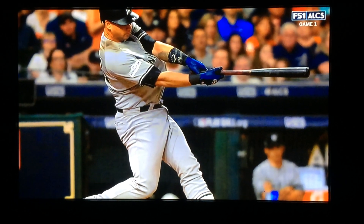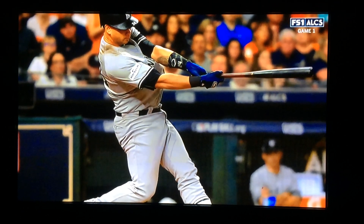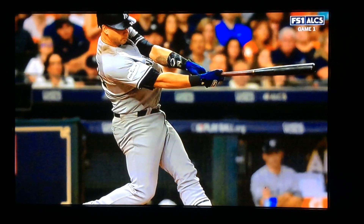Good low half body position. Firm front knee, knees under belly button. Head still has not moved. Swung across his body — he did not swing down nor did he swing up. He swung across on the pitch plane.